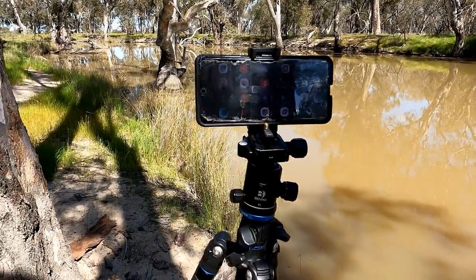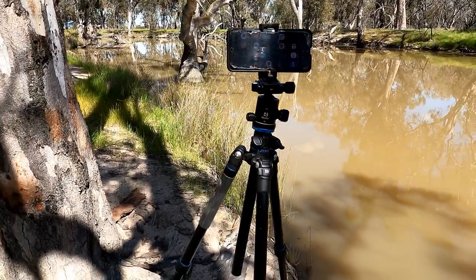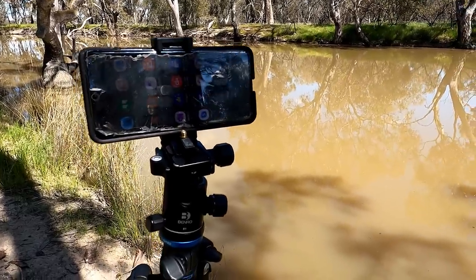For today's video I've got mine sitting up here at height, with my phone set up on a tripod. You don't need to do that when you use this fish finder — it just makes it easier for me to record.